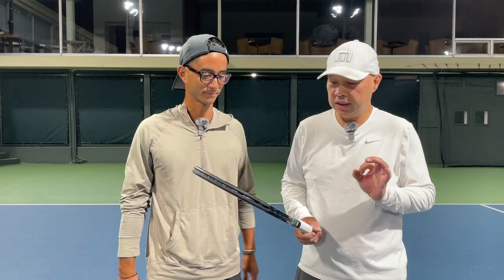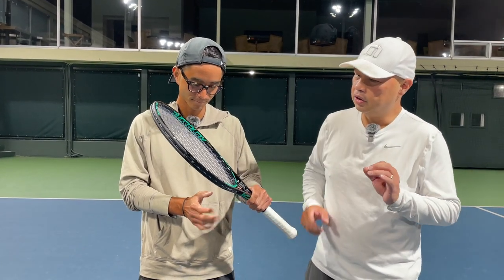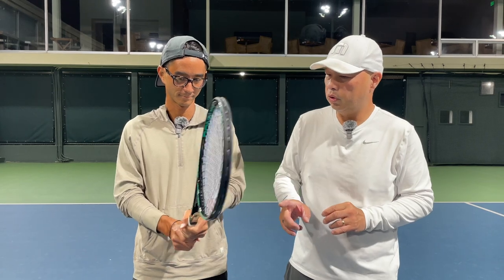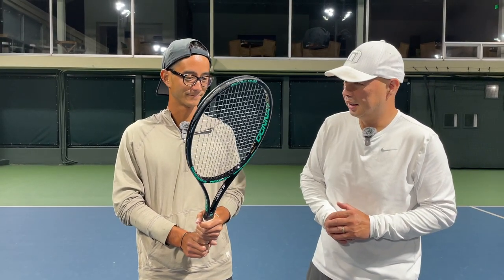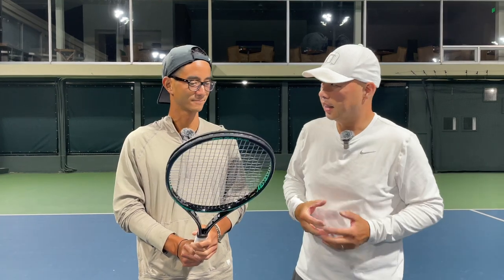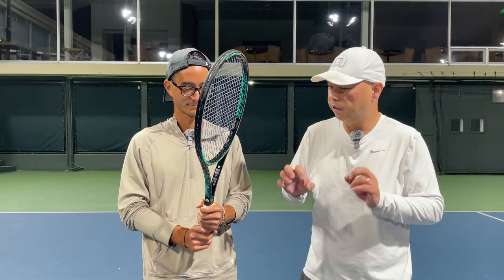All right. So we got in my hands the Doné Pro 1 1820 string pattern, Xena-Core with Hexa-Core technology. These rackets are supposed to be great for preventing tennis elbow and having a great, solid feel.